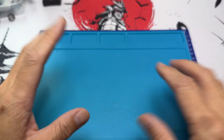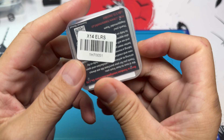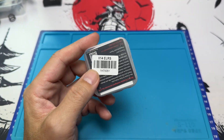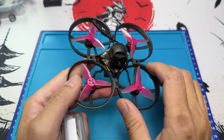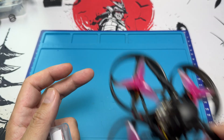What is up, awesome people? In today's video, we're going to look at the X14, which is the successor of the legendary X12 flight controller. This X12 flight controller had been on the Mobula 7s, the Mobula 8s, and it's been around for a very, very long time. So today, we're going to take a look at what sets it apart from its predecessor.